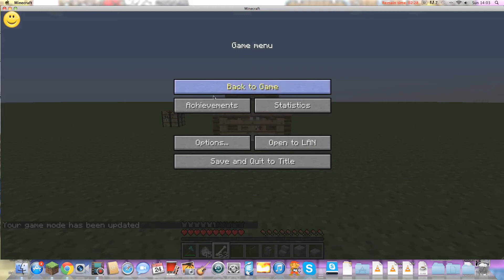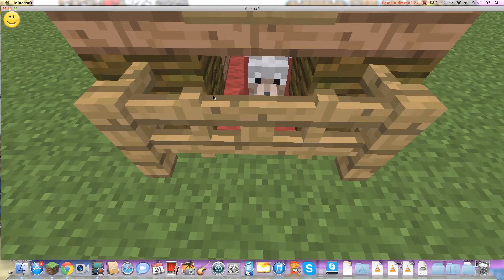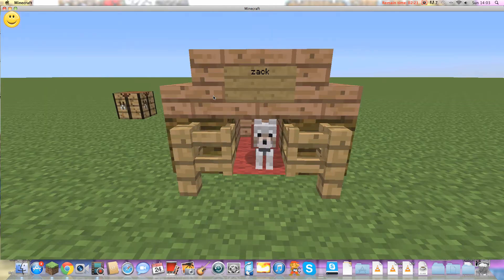Hey guys, I'm back and now I'm going to do a doghouse tutorial. There's my pet dog, as you can tell.